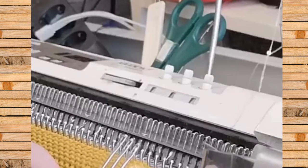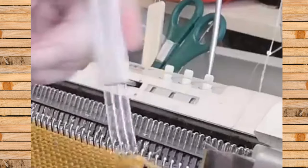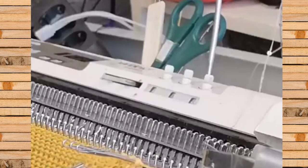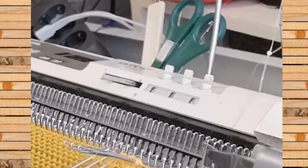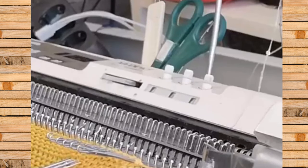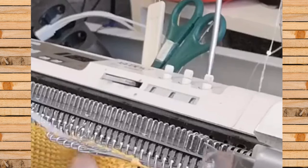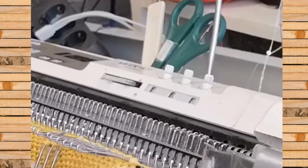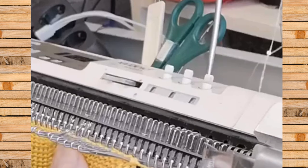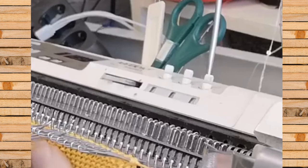Ihr hängt von hier unten die lockeren Maschen oben auf die anderen, die jetzt gerade stricken. Also die, die nach oben zeigen, nehme ich jetzt mal und hänge die nach oben. Wenn es euch leichter fällt, könnt ihr auch die Zwischenmaschen nehmen, die nach unten zeigen. Durch die lockere Reihe kann man diese Maschen besser sehen und verliert nicht den Weg zur anderen Seite.